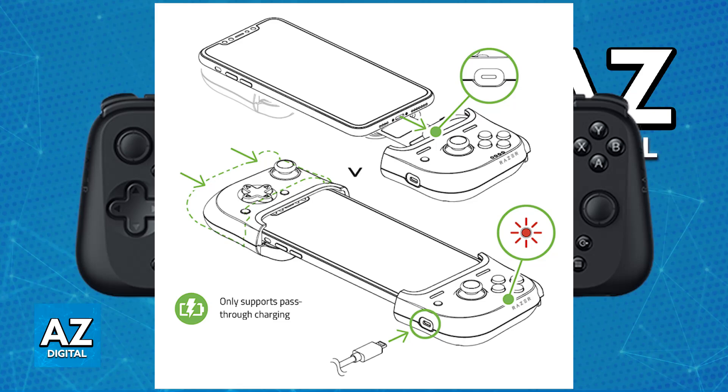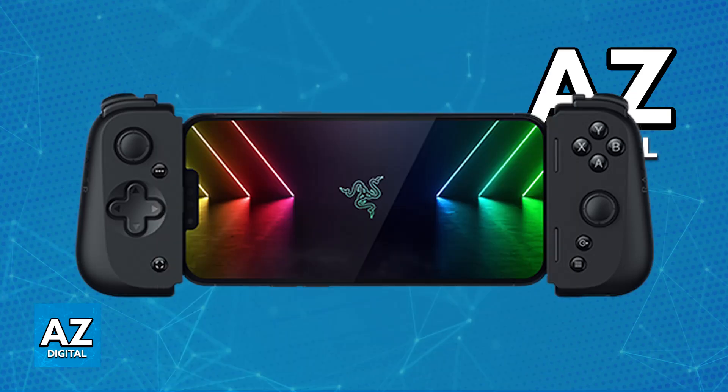Connect your phone's Lightning port to the controller's Lightning connector, then gently pull the left side of the controller to cover the remaining side of your phone. An LED on the status indicator will briefly light up red, indicating that it is ready to use.